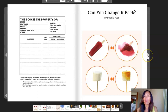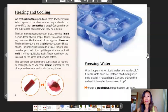Can You Change It Back? by Fela Peck. Here's a table of contents. Heating and cooling. We heat substances up and cool them down every day. What happens to substances after they are heated or cooled? Do their properties change? Can you change the substances back into what they were before? Think of making popsicles out of juice. Juice is a liquid — it doesn't have a shape, it flows. You can pour it into any container. Get the juice cold enough and it freezes. The liquid juice turns into a solid popsicle. A solid has a shape. The popsicle is still made of juice though. You can change it back. If you get the popsicle warm, it will melt. It will be the liquid juice again. The properties of the juice will be the same as they were before. As you read, predict whether you can change each substance back to the way it was.